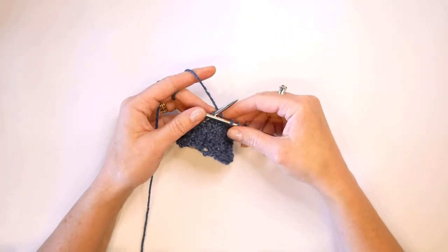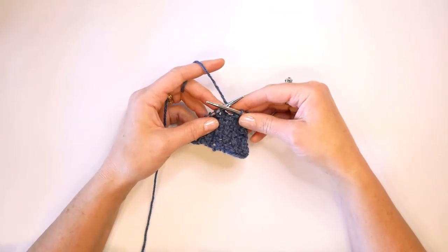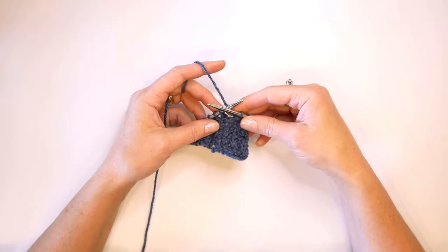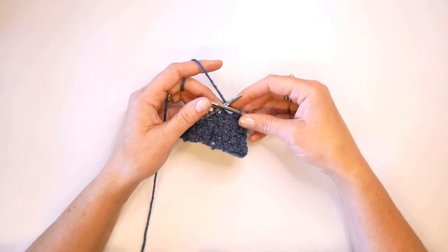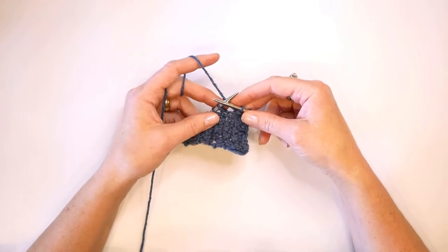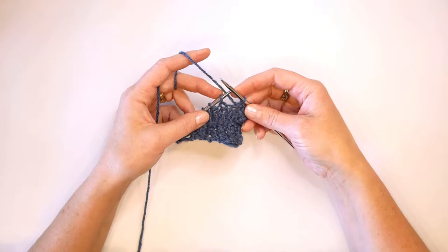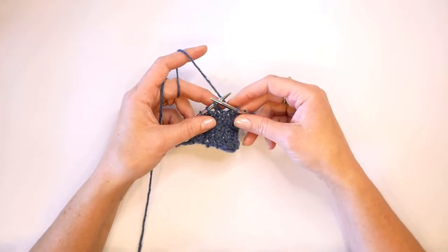Hello, this is Tara from Stranded by the Sea, and I'm going to be demonstrating how to perform the Knit Front Back Front Back stitch, which you may see abbreviated as KFBFB. The Knit Front Back Front Back stitch is a triple increase, meaning that we are adding three stitches into the stitch that we are working.